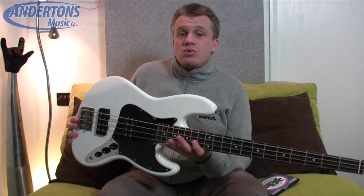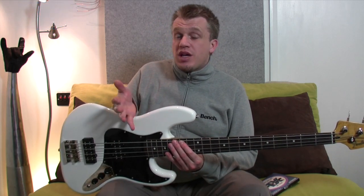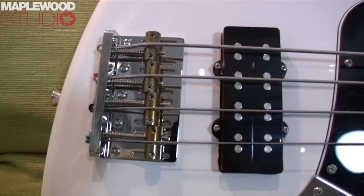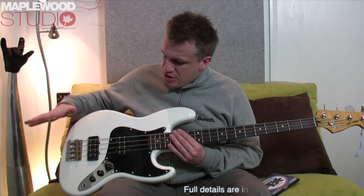It's a kind of take on the traditional jazz bass by Fender. The two biggest differences between this and a typical jazz bass, from my understanding and what I've read, are the body material, which is alder, and these two — what they're classed as — Modern Player Noise Cancelling Humbuckers. So those are your biggest two differences.